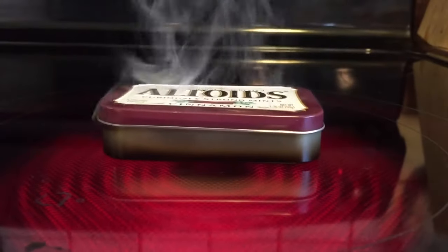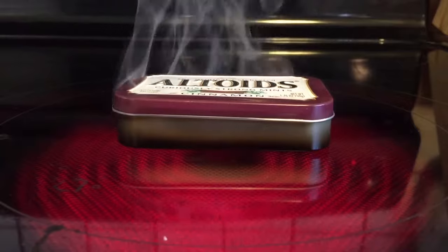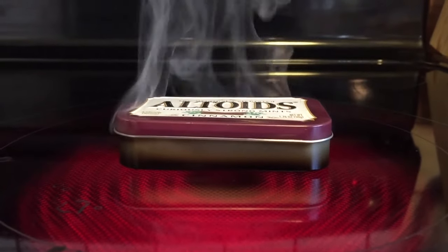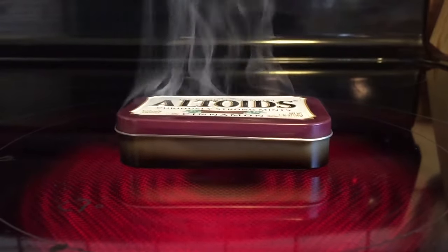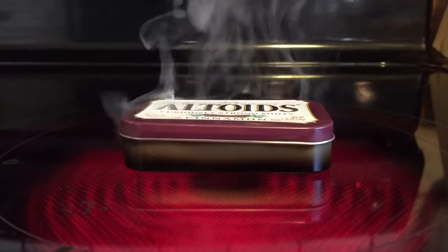I've got the fan running a little loud, but it is necessary. If you notice, it's already smoking really fast. It's actually going to be going for a couple of minutes, and when that smoke stops it should be about done. It's smoking really good now.